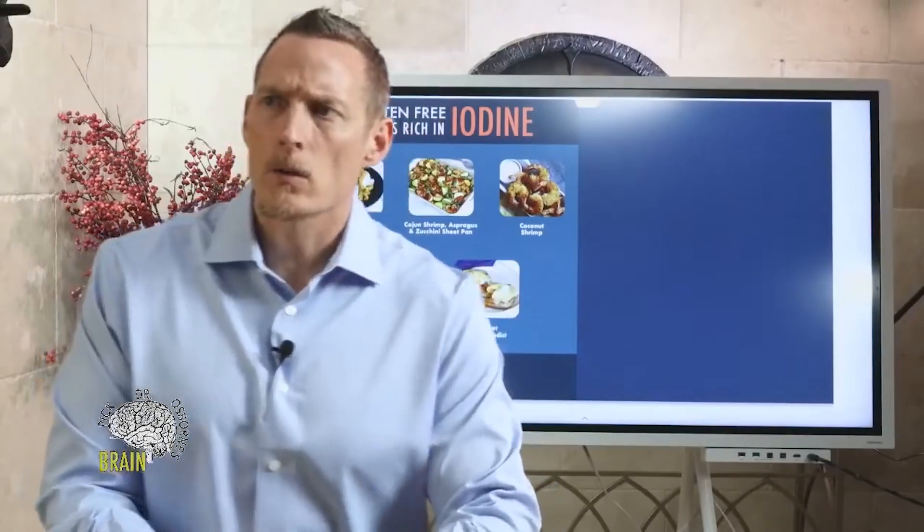Someone dealing with osteoarthritis pain in both ankles asked whether going gluten-free and changing diet can reverse osteoarthritis and rebuild cartilage. Yes, it's possible. Most people don't actually have bone on bone — that's pretty rare. Most cases of osteoarthritis are really nothing more than advanced cases of lack of movement, and can be reversed with adequate movement and mobility training.